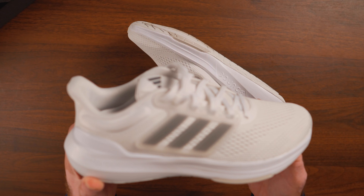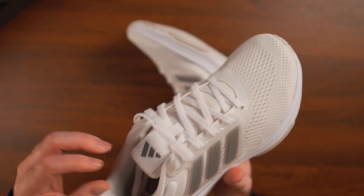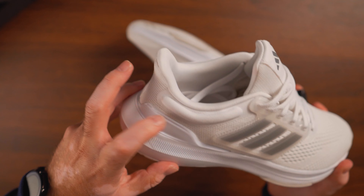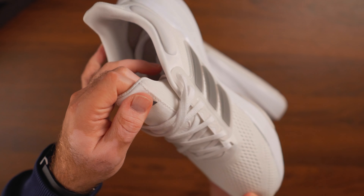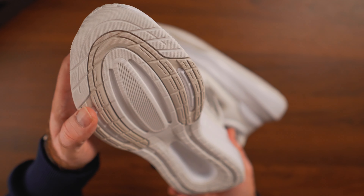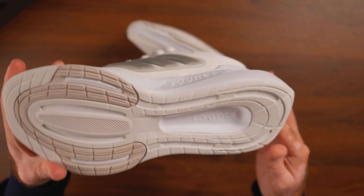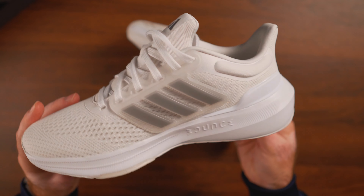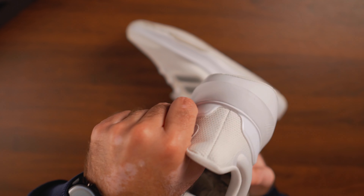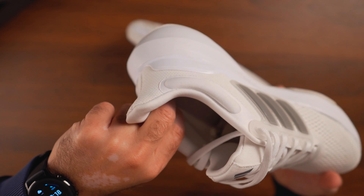The outsole is a combination of white and off-white or beige. Some elements are very repetitive throughout the whole Adidas line, including the shape of the outsole, the branding that says Bounce on the outsole, and on the midsole — and the way the three stripes are done.